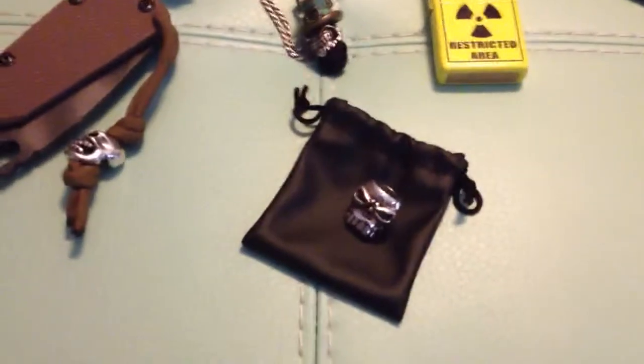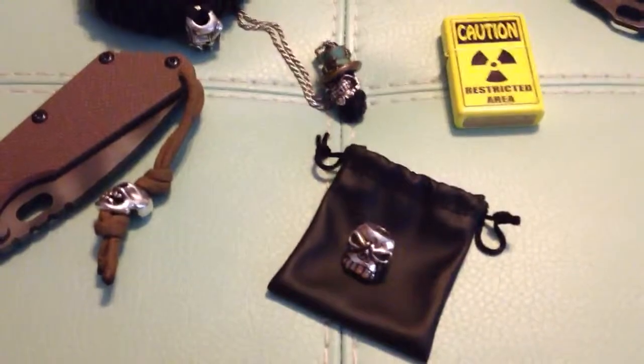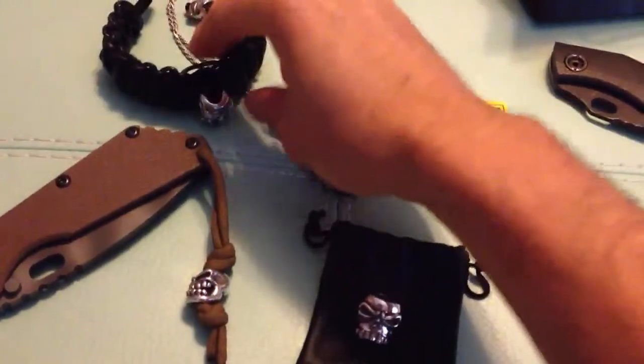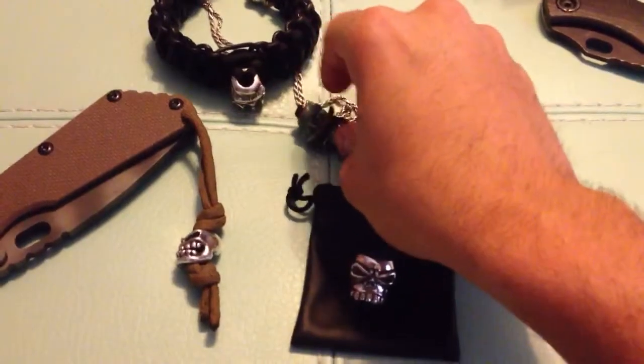Alright, what's up guys? I promised to do this video. Somebody was asking me to compare the Chris Black bead to Starline Gear beads. I have a couple of beads out — my DI bead, my Gasser bead, and the newer style bead, the Leprechaun bead.